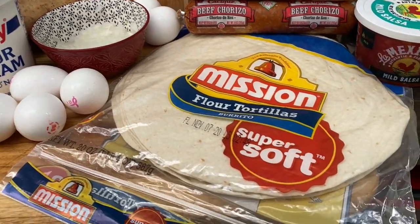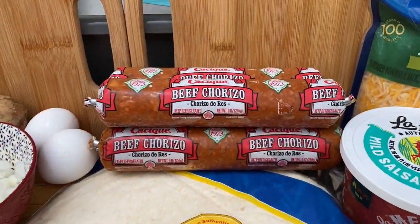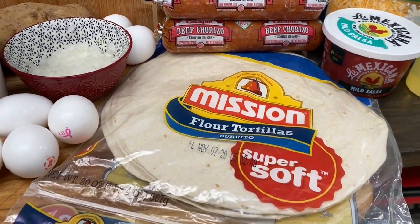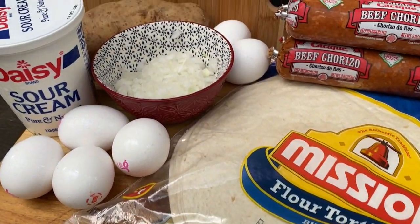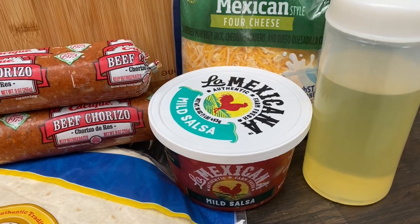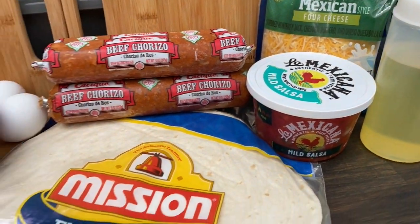Today we are cooking breakfast burritos — one we've never done on the Blackstone, and we are so excited. We are loading these up with chorizo and potatoes. Let's show the groceries! We've got beef chorizo, Mission tortillas, cubed potatoes, diced onions, four-blend Mexican cheese, and we'll use a little salsa and sour cream as well.